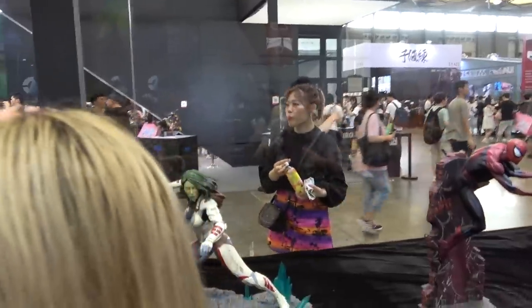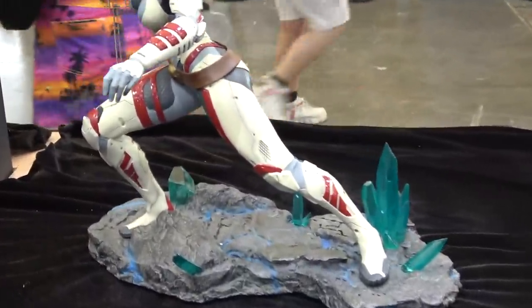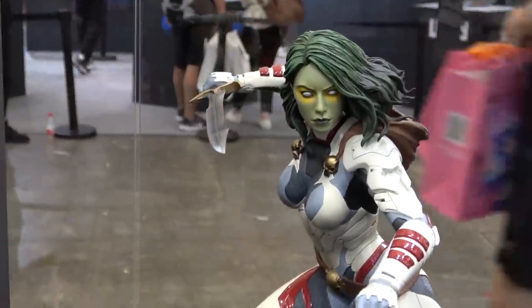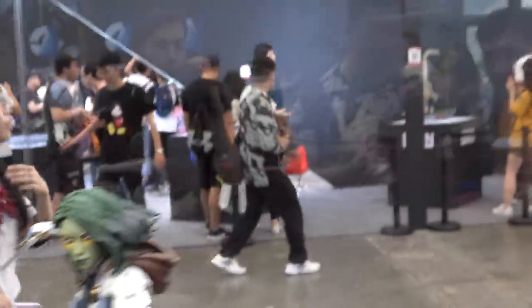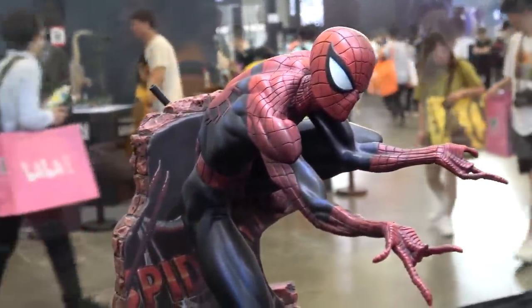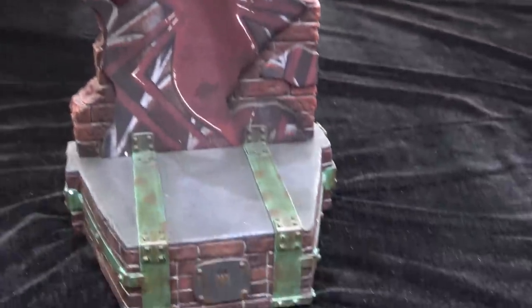There are a couple of pieces that are pretty cool — you have Gamora. And this is the J. Scott Campbell Spider-Man in the classic colors, one-fifth scale.